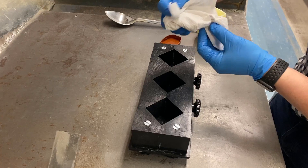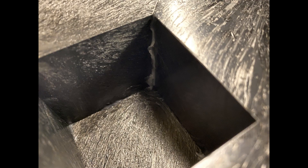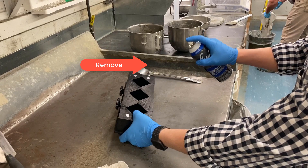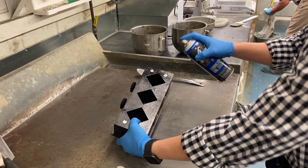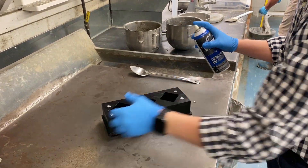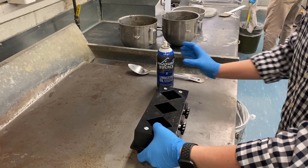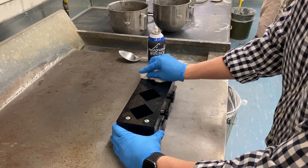Wipe the inside walls and corners, being careful to remove any excess grease. Next, spray the mold surfaces with a release agent or apply oil or grease using an impregnated cloth. Wipe away excess material with a cloth, leaving only a slight residue that would leave a fingerprint if touched.